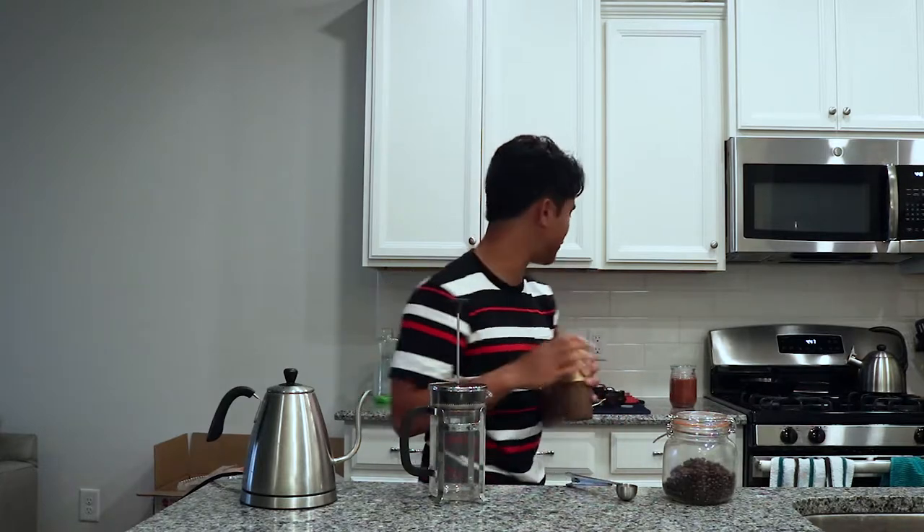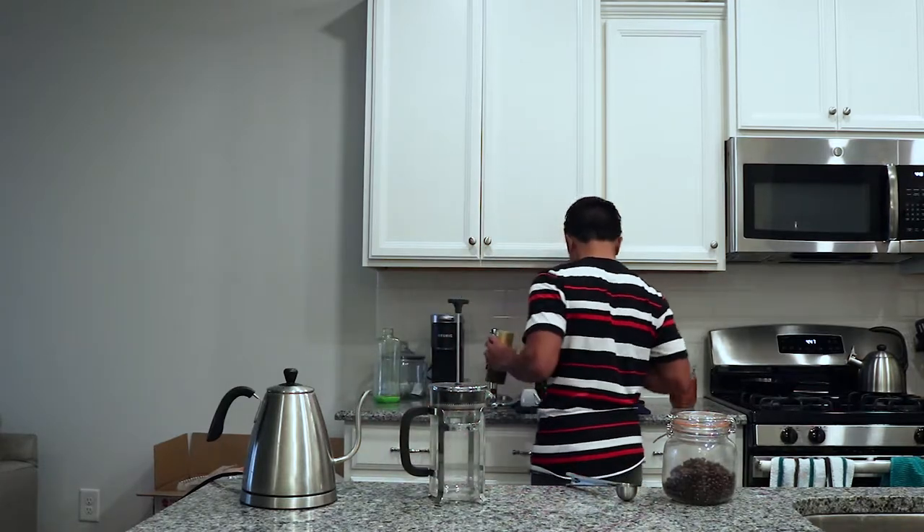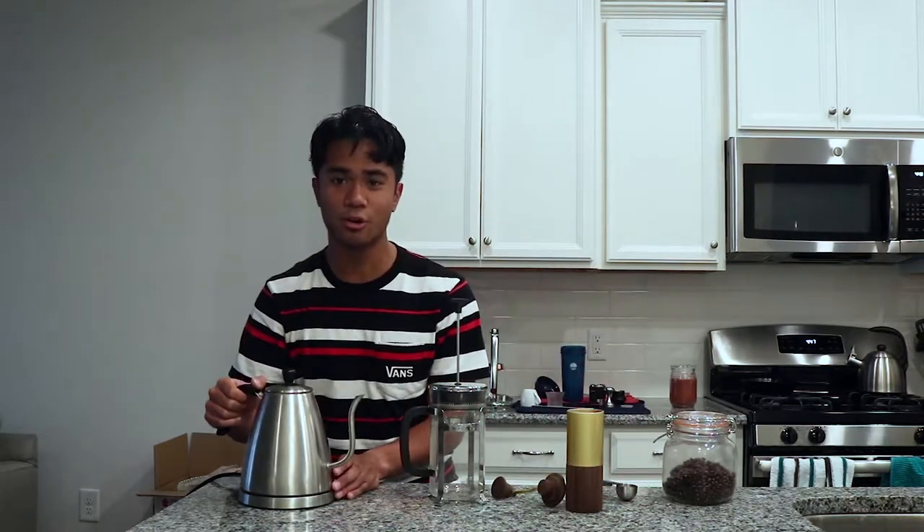I'm going to fast-forward through the grinding. At the same time, I have water in this kettle that I'm going to heat as well. There's not enough water in here, so I'll fill this with water and get it to a boil.